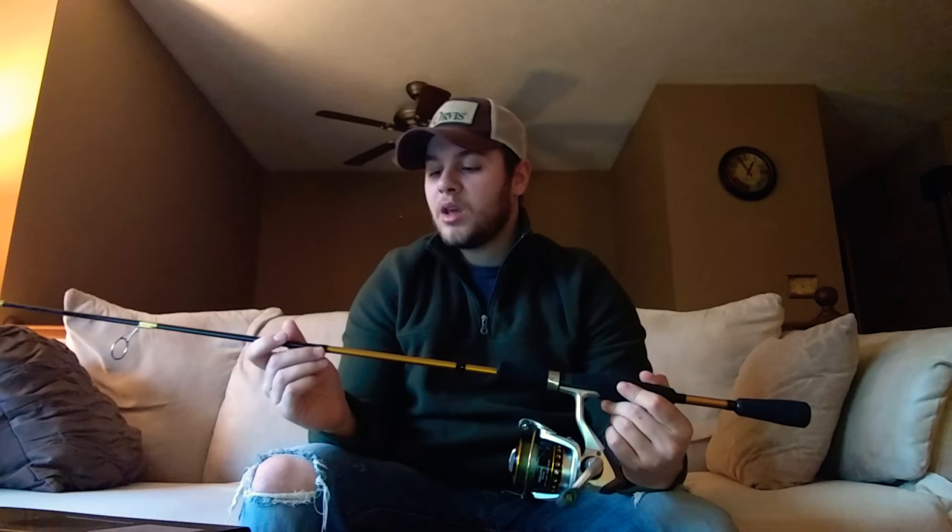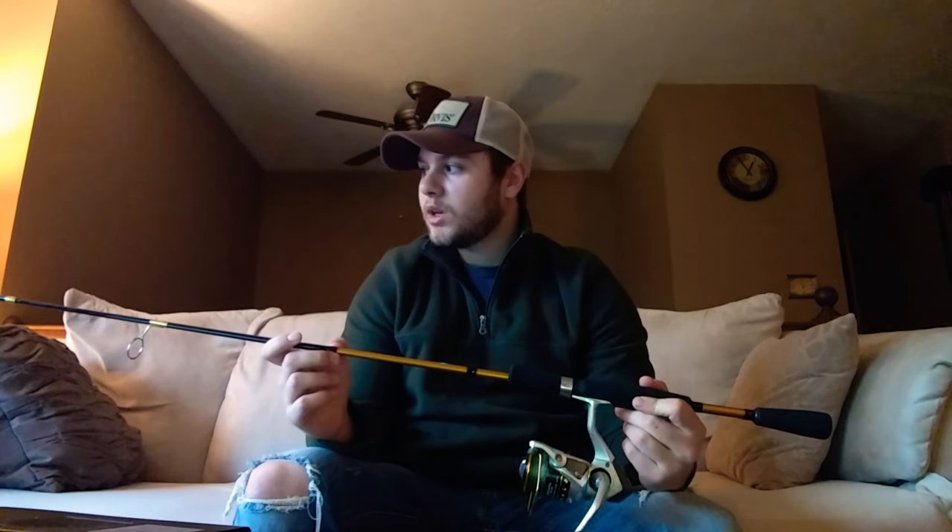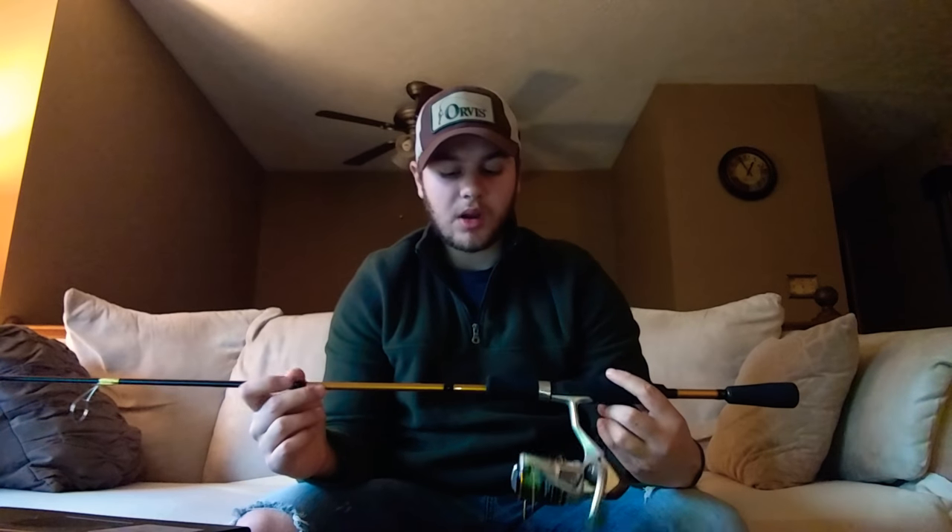I actually have another video out — I'll leave the link in the description below so you guys can see it in action. I'm using this rod to fish with, fishing in Loyal Salt Creek, so you guys can see how this rod operates. It's a pretty good video of this rod — just how it performs and stuff.